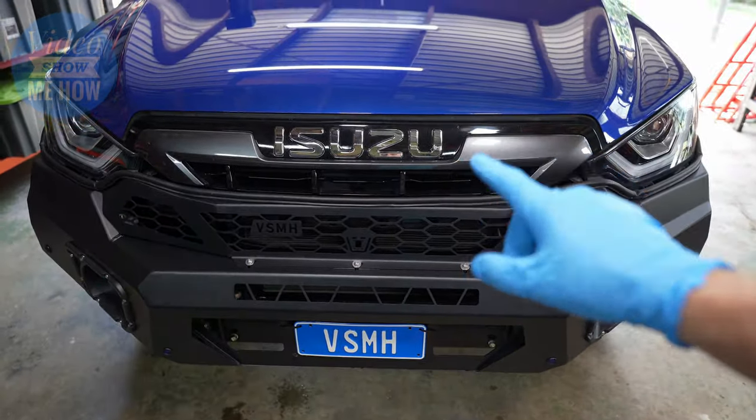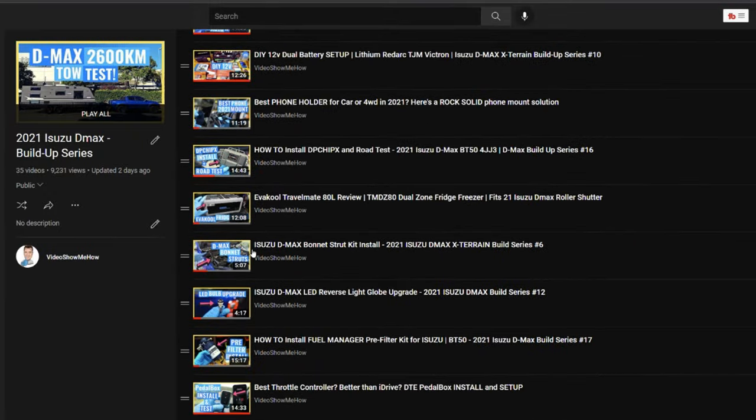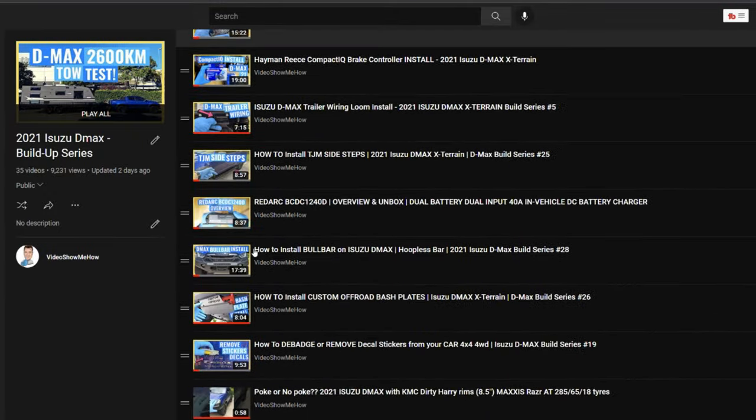We're continuing the build on the 21 D-Max. Check out the playlist at the top — we are into the 30s. There has been a stack of content so check it out if you haven't already.